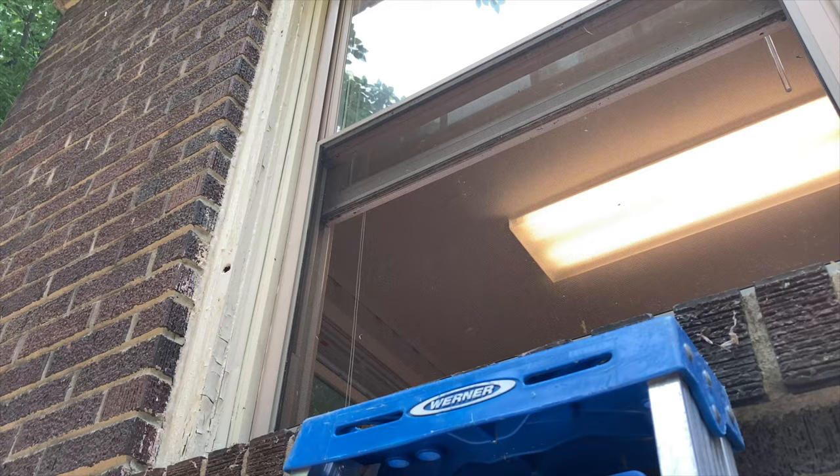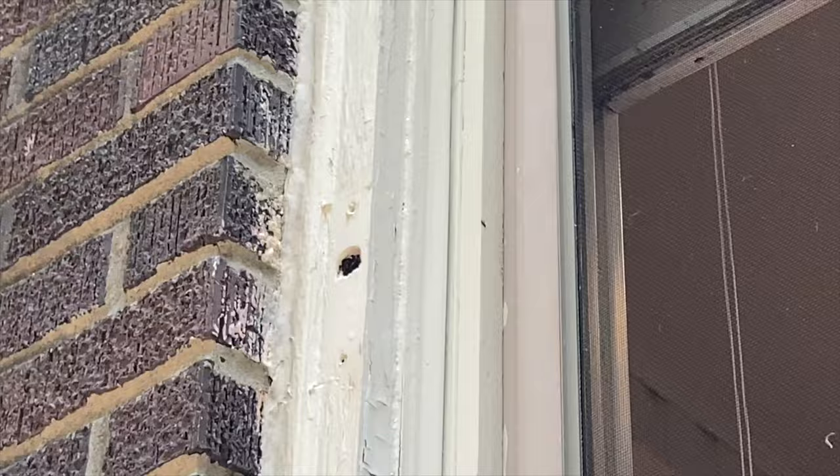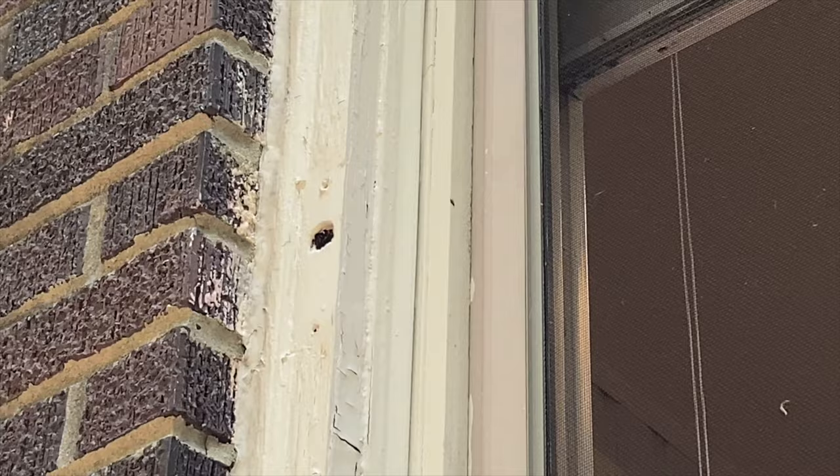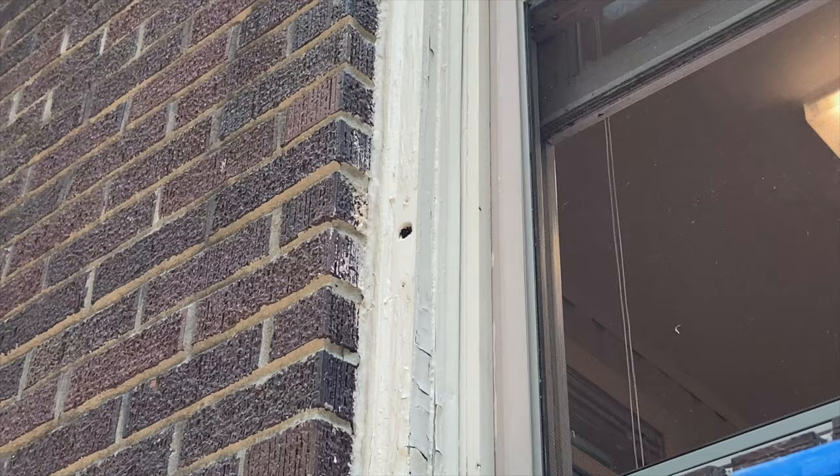June 7th, 2023, and we're going to do a wasp removal today. We've seen a queen yellow jacket coming and going from a hole in this window frame, so she's setting up a nest in there — probably has some larvae, maybe some pupae already developed in her nest somewhere in that hollowed-out window frame, or possibly in a cavity accessible from that frame.